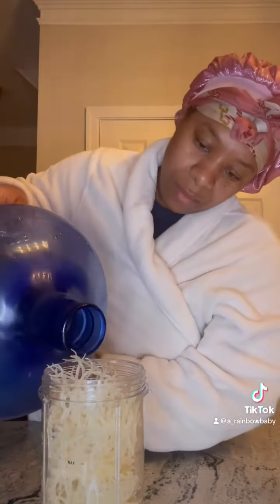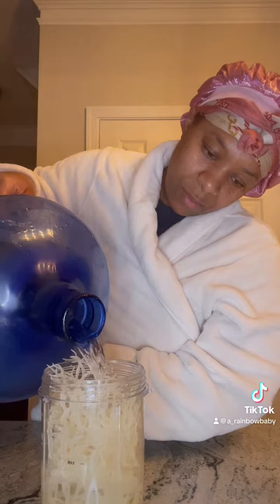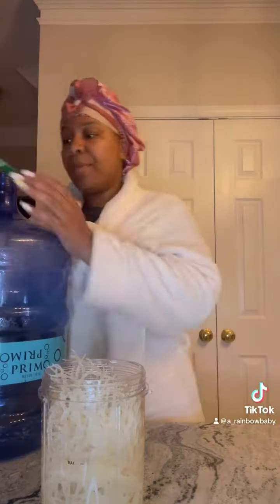And a lot of y'all are like, I'll just go to the store and spend $30 and get it. But I'll tell you, those jars are usually like 8, 12, or 16 ounces and cost anywhere from $30 to $70.